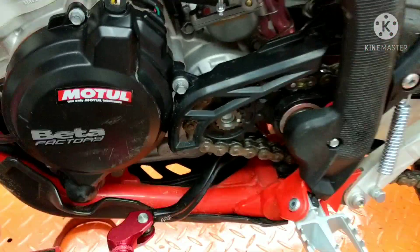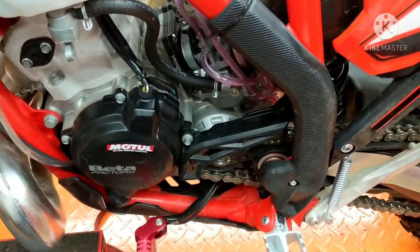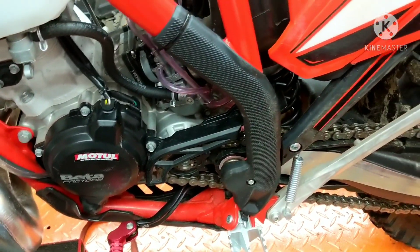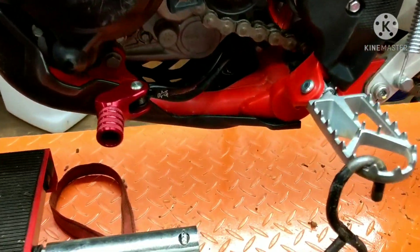That's it guys. That sprocket and that shifter should help out a lot on this bike — shifting and climbing and stuff like that. So guys, hope you like this video. Please hit the like button, subscribe, and hit the bell for further notifications. Guys, until next time — this is TEPCO Psych Repair. There we go.